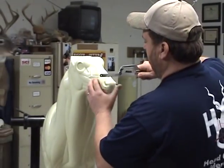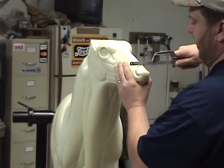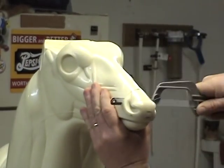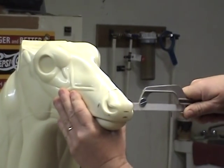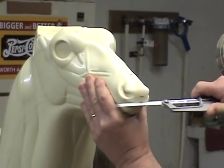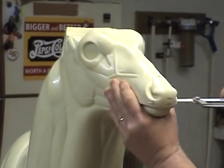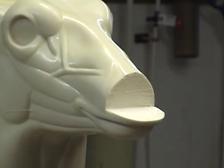I'm just going to simply take a hacksaw blade, get it as straight as you can, and cut straight down. It's about even with your marks on the side, right up under your nostril opening. Do the same thing right here and it pops right off.